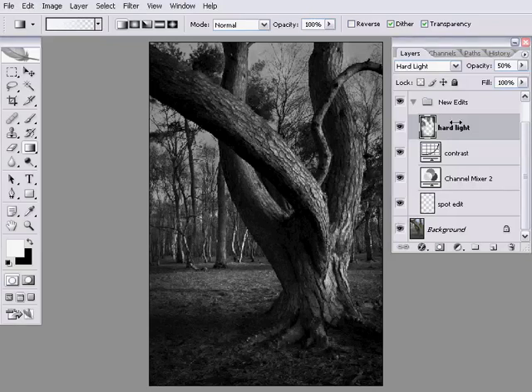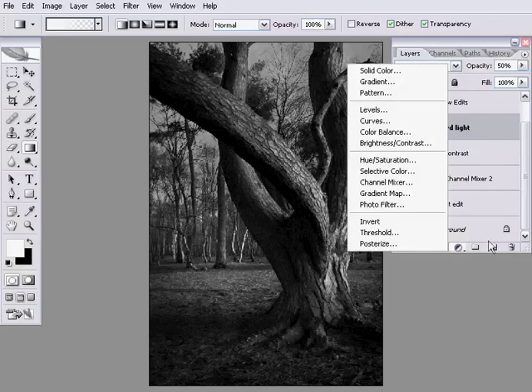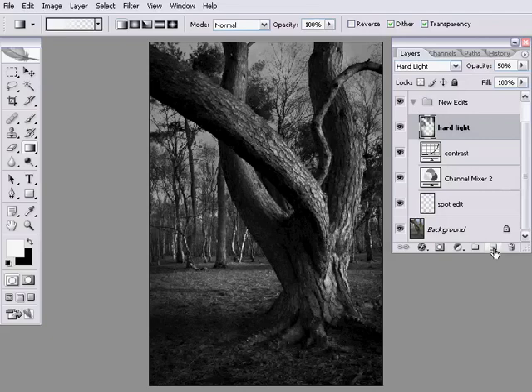The next step is now to start giving some form to the tree. I'm going to work on a soft light layer, and I'm going to use a new regular layer — this button down here, the little sticky note with a bent-up corner. If I click that it's going to make a new layer. I'll double click on the name and rename it to 'soft light'.